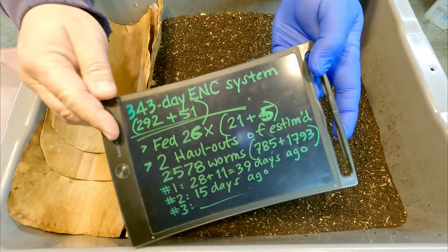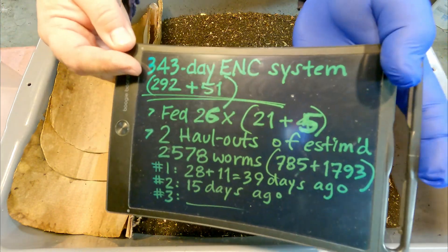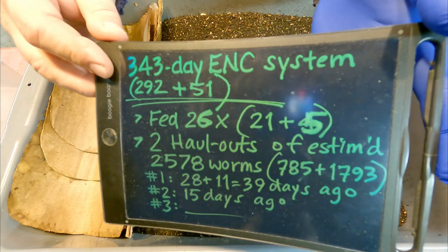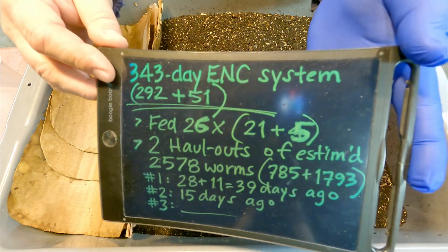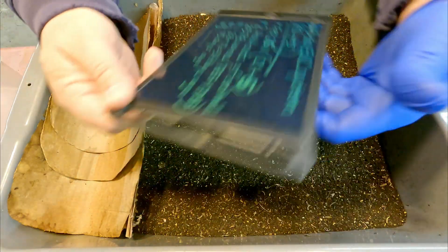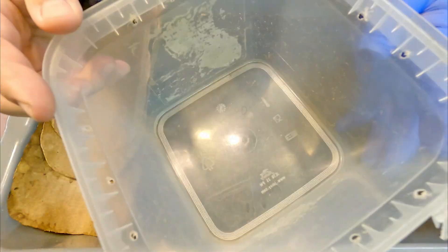When you heard me rattling all that information off before, all those numbers — I had a little cheat sheet on the side that I was reading off of. So don't be too impressed by my ability to keep numbers like this in my head! I'll take credit, though, for taking pretty good records so I can recall this information at the drop of a hat whenever it's necessary.